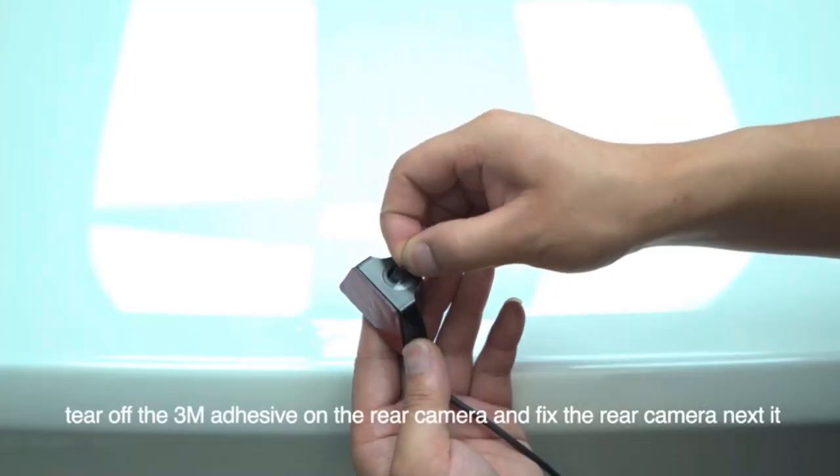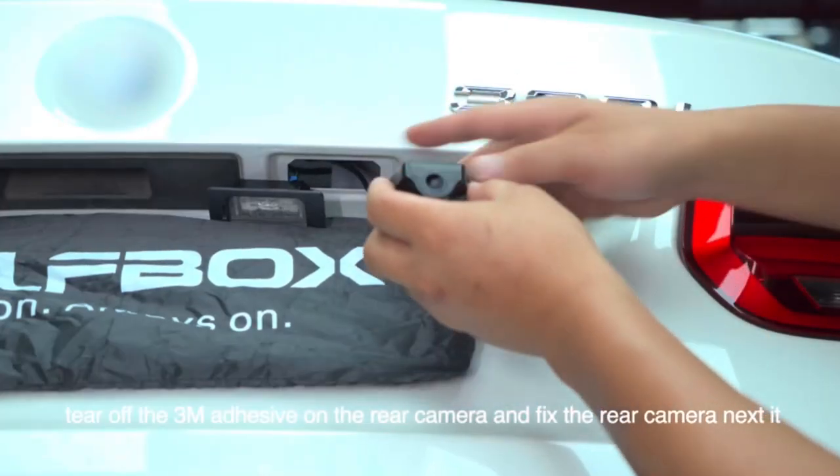Remove the license plate light. Tear off the 3M adhesive on the rear camera and fix the rear camera next to the license plate light.